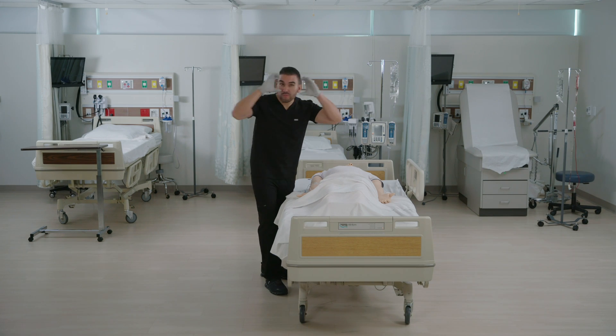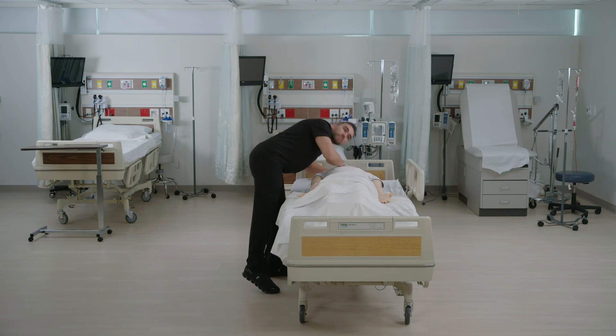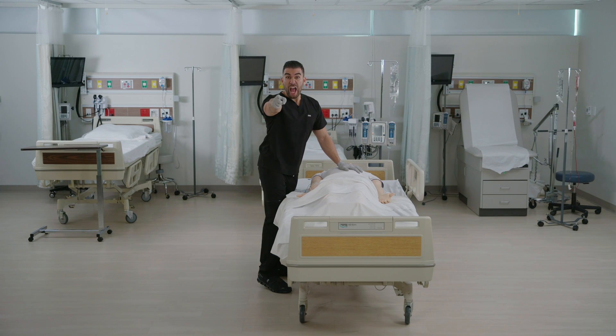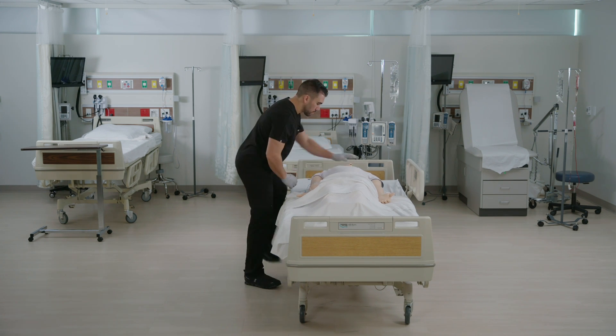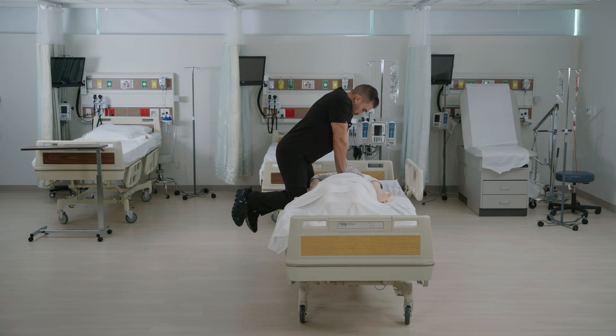CPR on an adult. Check the scene for safety, then check the person for responsiveness and breathing. If the person doesn't respond or isn't breathing, call 911 or tell someone else to do so. Then place the person on their back on a firm, flat surface. Start with 30 chest compressions with two hands centered on the chest, shoulders directly over the hands and elbows locked.